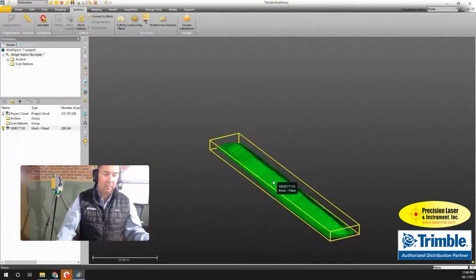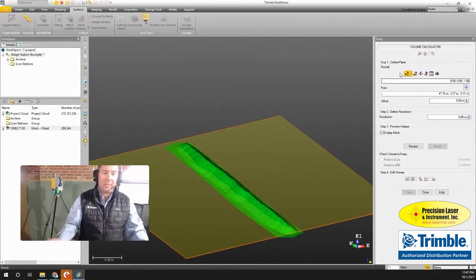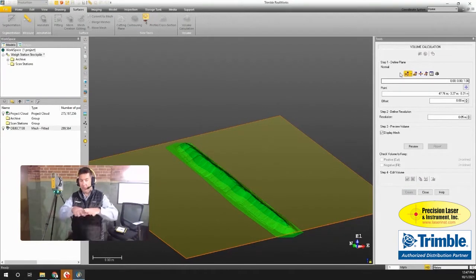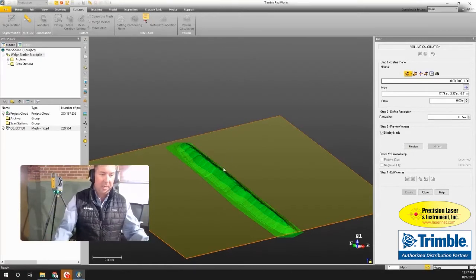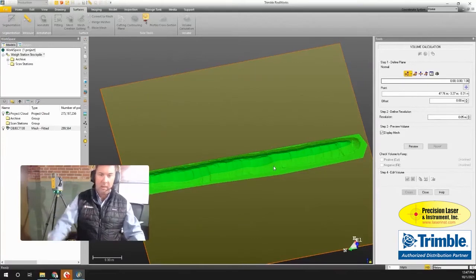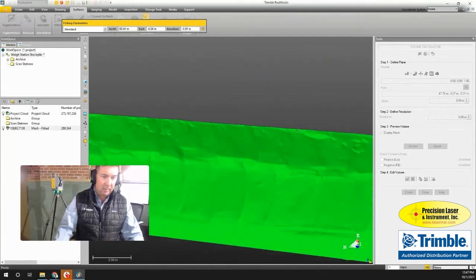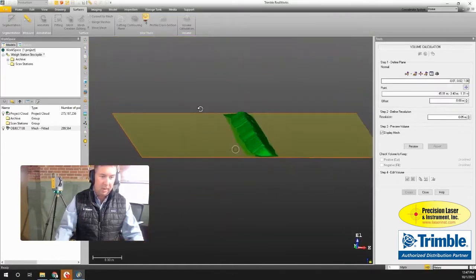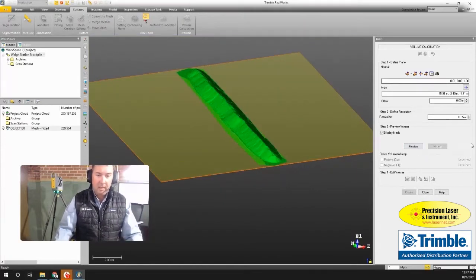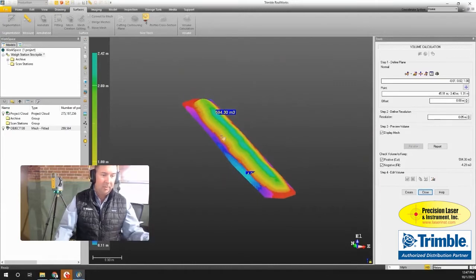Now I need to create my volume. While still in the Surfaces tool, I go to Volume Calculation. I need to compare this mesh to something — if I had scanned before the gravel was brought in I could compare to that surface, but in this case I'm just going to create a flat plane at the base. Since this is a sloped hill, I pick three points around the base of the stockpile to define that reference plane.